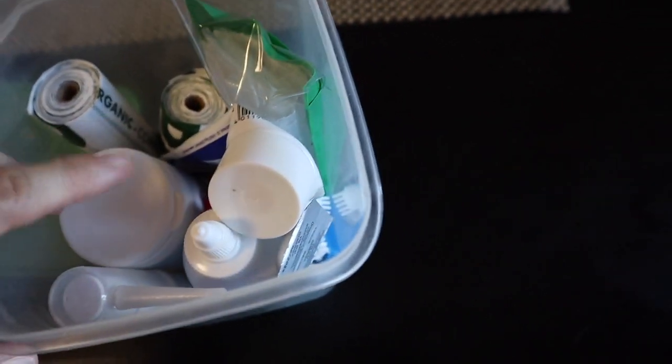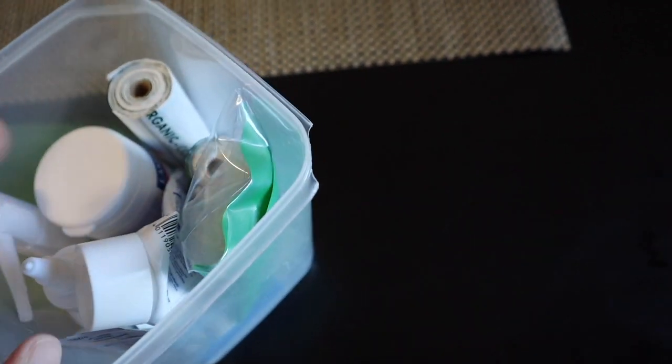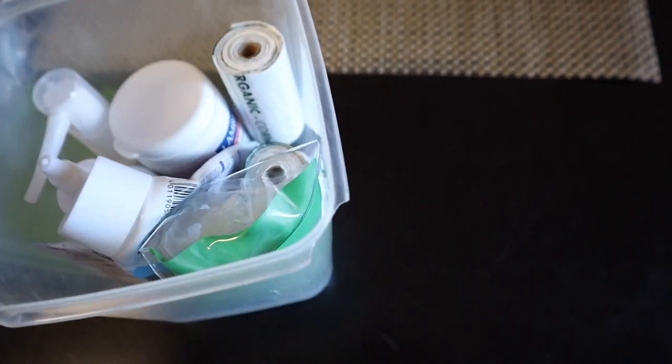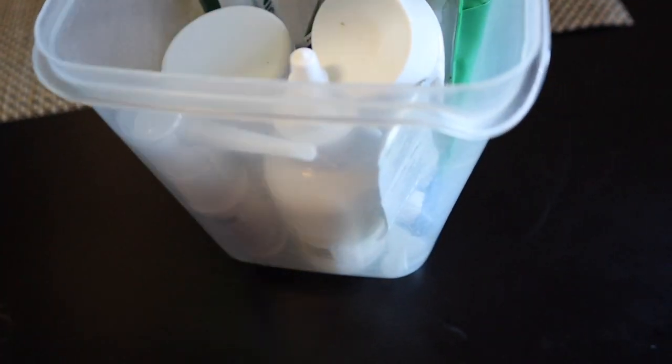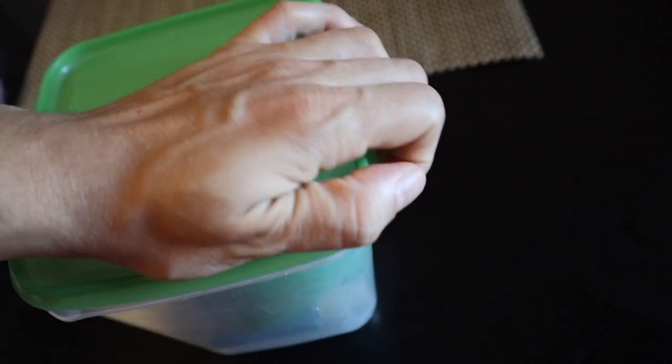Here I've put some of his medicine things — stuff to clean his ear, some supplements, poop bags, a toothpaste and toothbrush, a little water bag where he can drink water when we're outside, and a few other items. I'm just going to leave them in here. I think it's really practical and it won't gather dust.